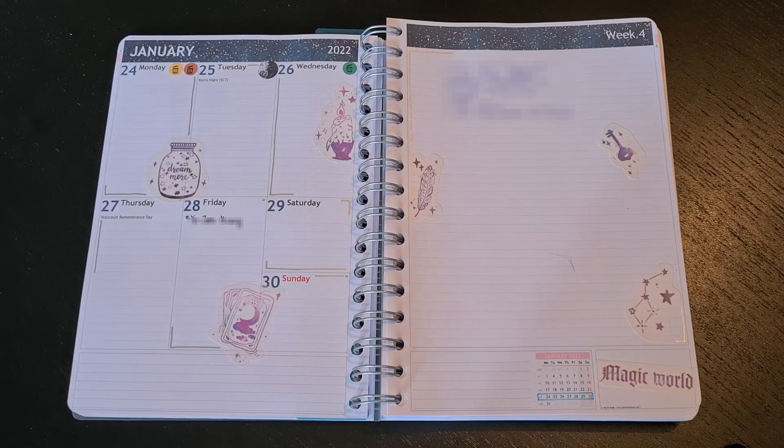So that was January and I'm already looking forward to setting up February. Stay tuned!